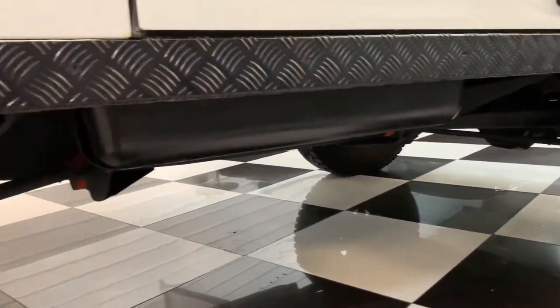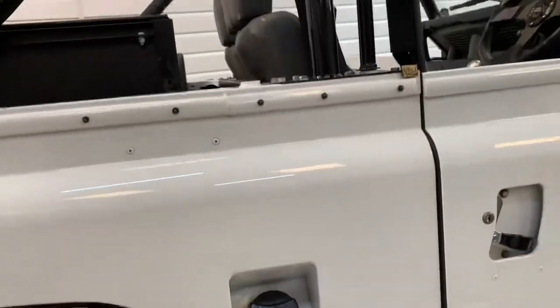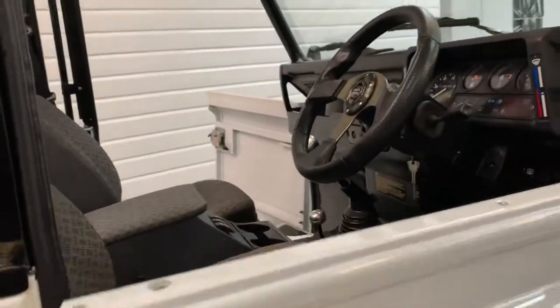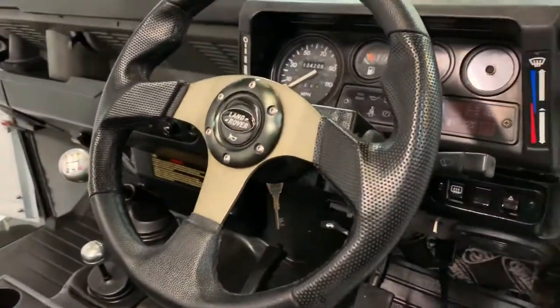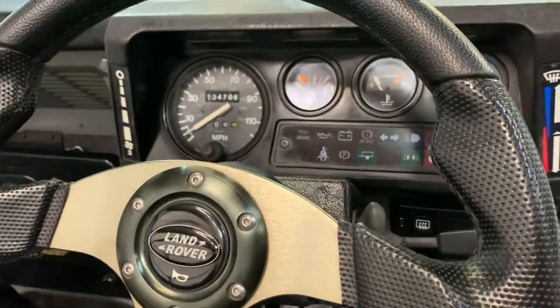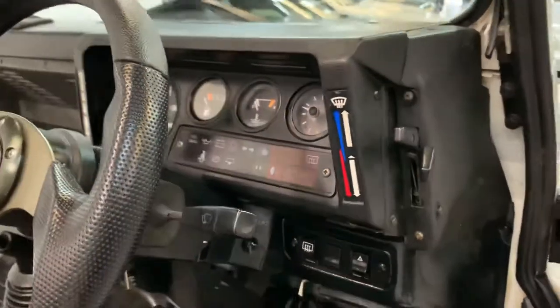Side steps, bigger wheels — these are all things that we can take care of at an additional cost, so if you are interested in that just talk to us and we can look at that for you. Nice steering wheel there. The dash reads 134,706 miles as of today.